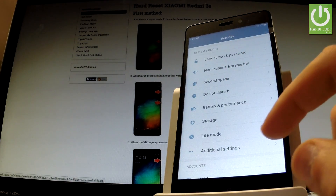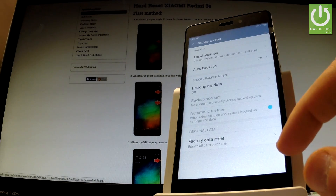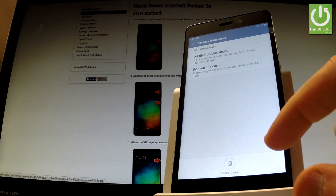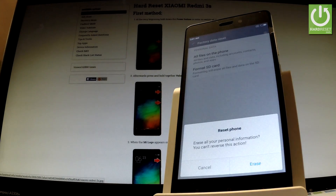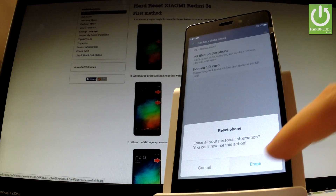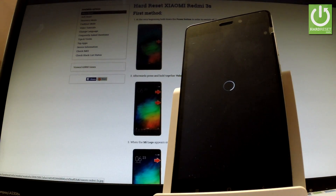It's under the system and device tab. Scroll down one more time and choose backup and reset, then select factory data reset. If you are sure that you want to erase all personal data, choose reset phone. To confirm the whole operation, tap erase one more time. Now the device is erasing all personal data and customize settings.